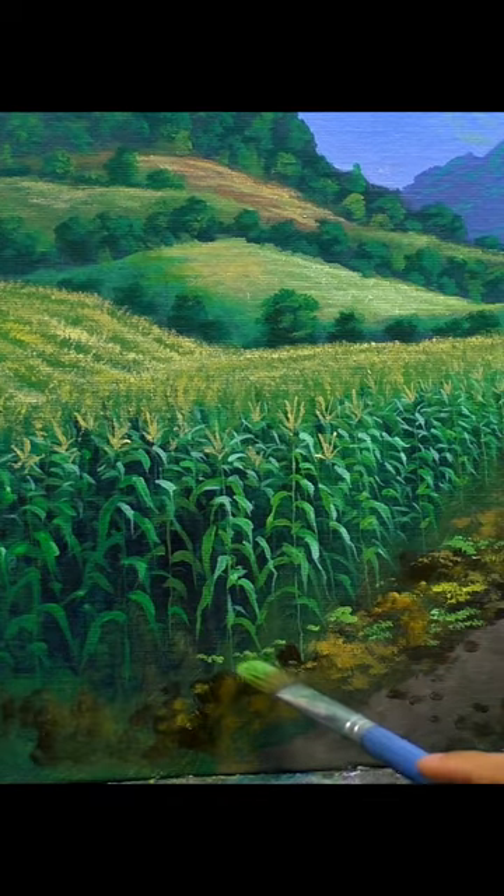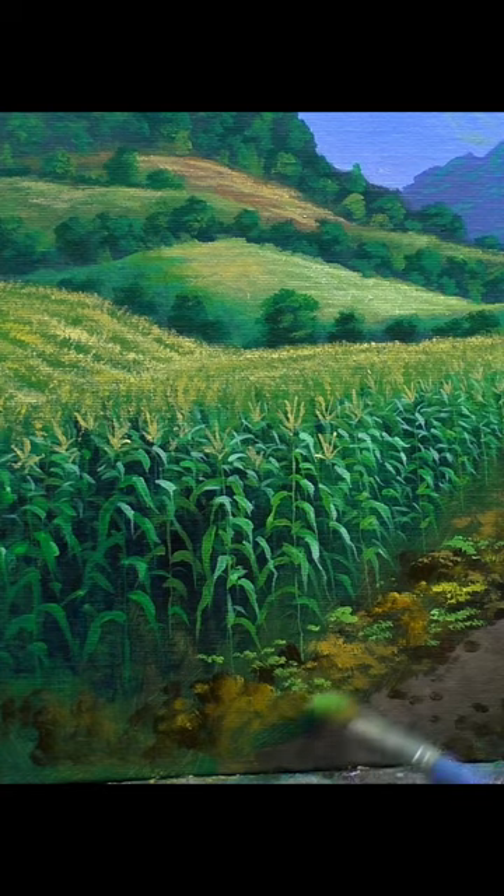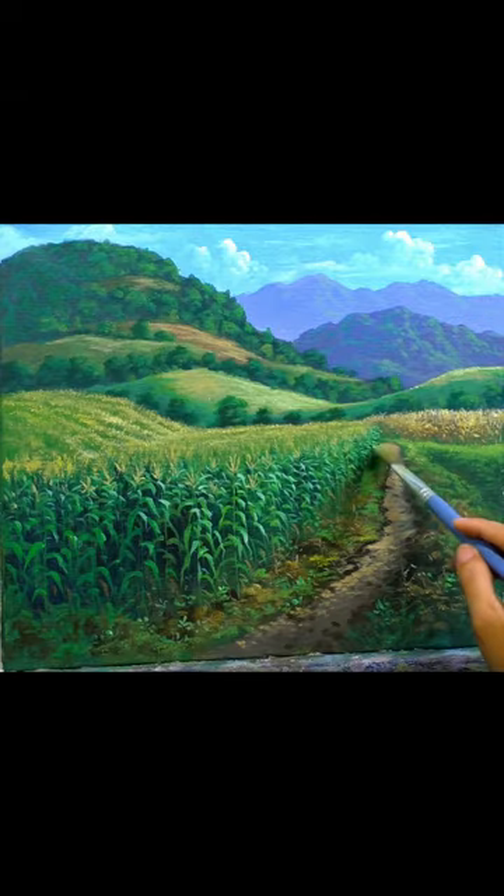To complete the painting, we will retouch the surrounding areas to make everything look cohesive. And that's it. Follow these simple steps and you'll have a beautiful painting of corns in a cornfield.